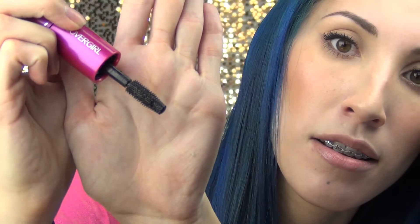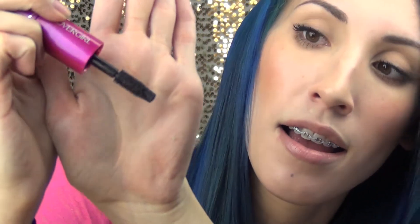I'll go ahead and show you a close-up. The first step brush looks kind of like the regular Lash Blast brush — it's synthetic. That's the first step and you just need one coat of that. Then you add the second step, which has just a regular mascara brush, and you add as many coats as you want.